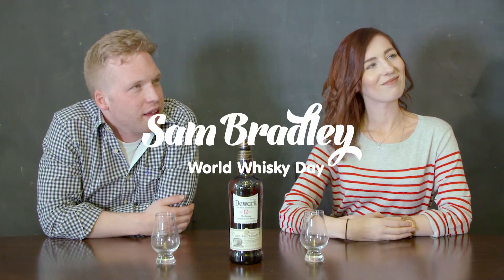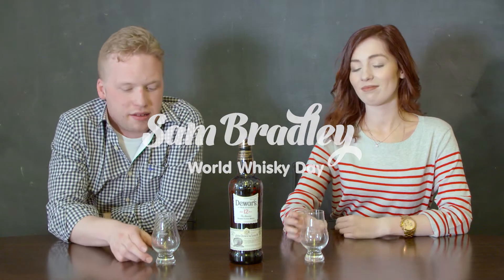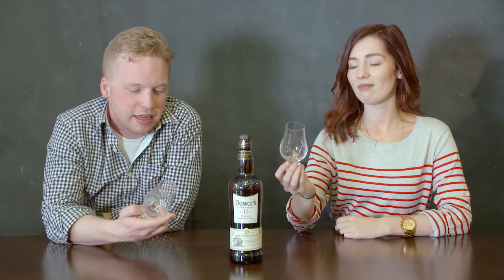These are Glencairn glasses and they've been specially designed for drinking whisky out of. They certainly look the part. There's certainly something to do with the shape of them that obviously helps to appreciate whisky. So on that note, let's pour a dram.